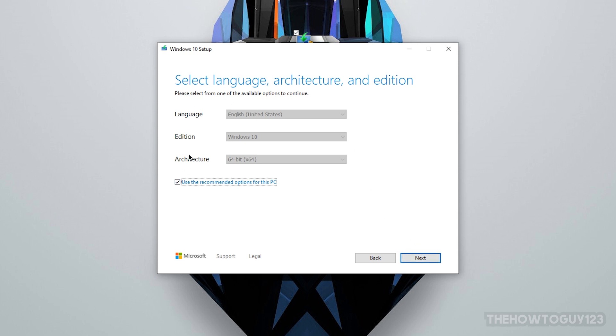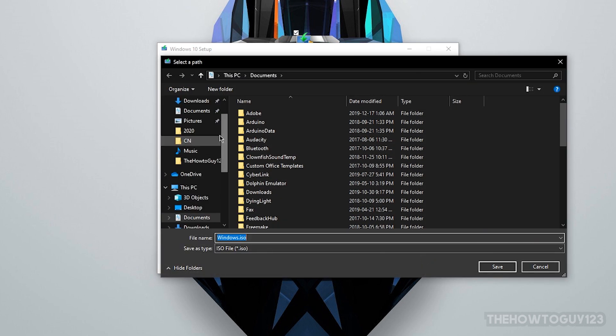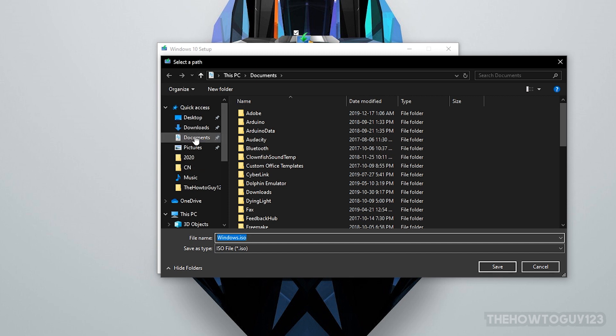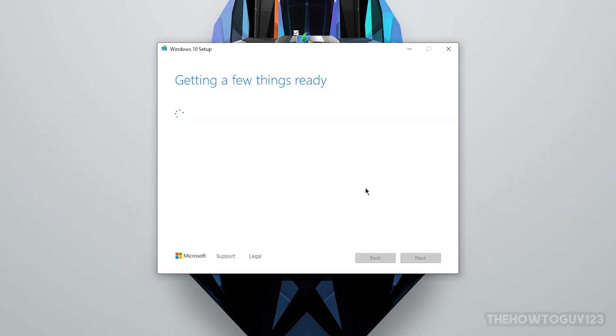Now choose the version of Windows you want to download. If you have 'Use recommended options for this PC' checked, it will auto-fill, but you can uncheck that to change the language or edition. Keep the architecture at 64-bit and click Next. Make sure 'ISO file' is checked, click Next, then choose where to save the file — I'm saving it to my desktop. Click Save and the Windows ISO download will begin. This will take quite a bit of time depending on your internet speed.